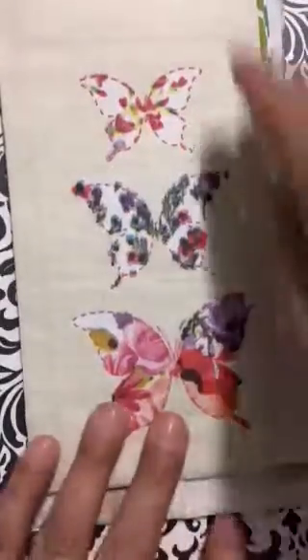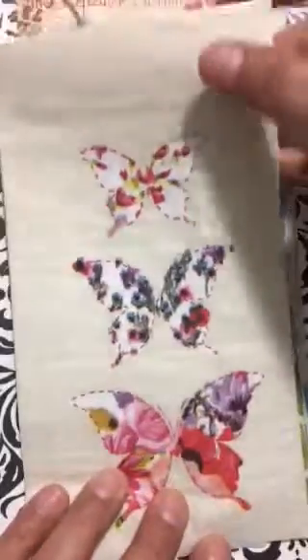Now look at the placement of the stars — different, kind of swirling. Love it. Now look at this one — wine and cheese! Look at the background, love it. And the border has some writing — love it. But look at the other side, it's more rustic looking. Look at the writing — beautiful.